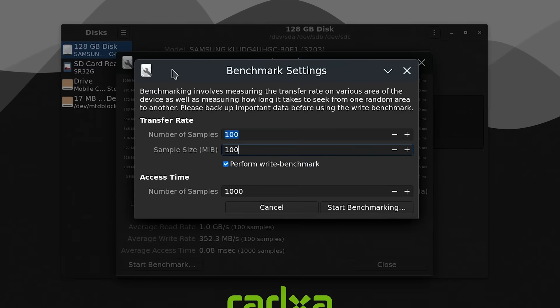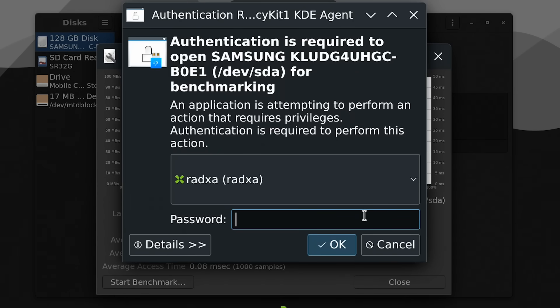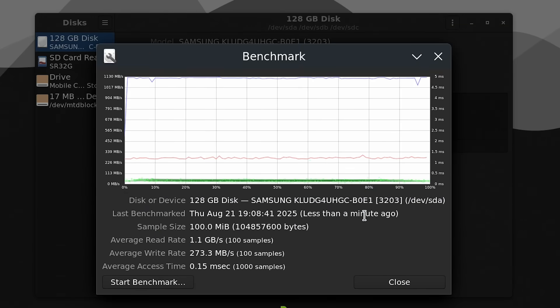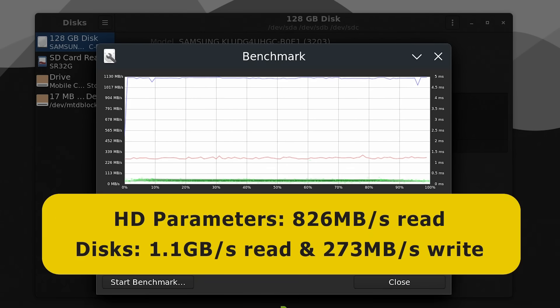Rebooting from microSD with the UFS module connected, and running the full benchmark with both read and write enabled, the UFS module with its Samsung flash memory achieves an average read speed of 1.1 GB/s and an average write speed of 273.3 MB/s. These are good results for storage on an ARM SBC, but still well below what could potentially be achieved. And with that, we've come to the end of our UFS module experiments.